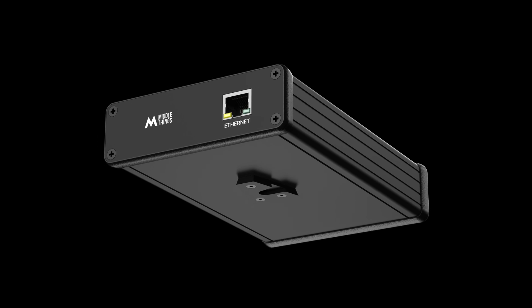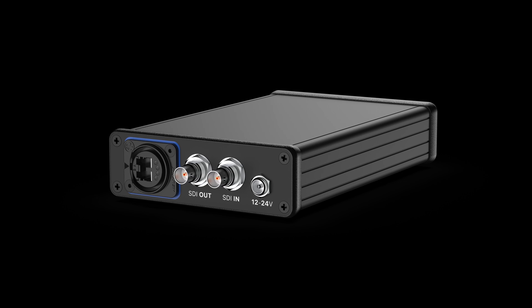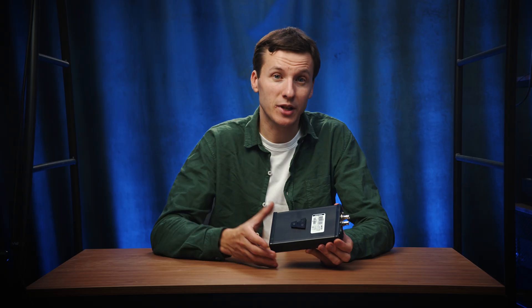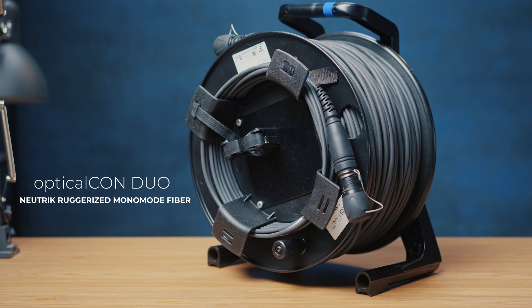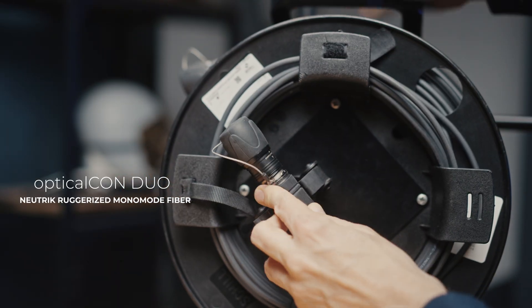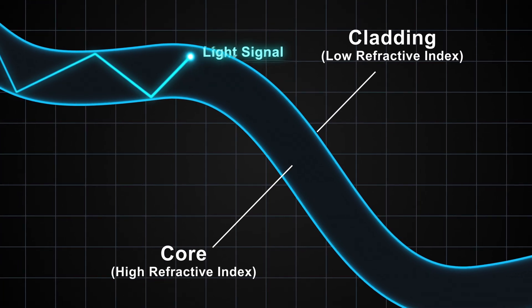The unit features a standard V-lock plate to mount on a tripod and it accepts 12V power, so you could either use mains power or a battery. Like the standard Camera Box, it supports multiple types of fiber from standard LC to optical Conduro, and converting all your signals to fiber offers several benefits such as hassle-free long distance connections and immunity to radio interference and power lines.